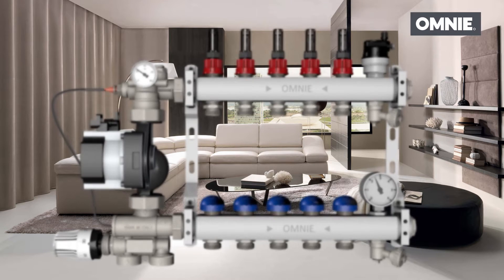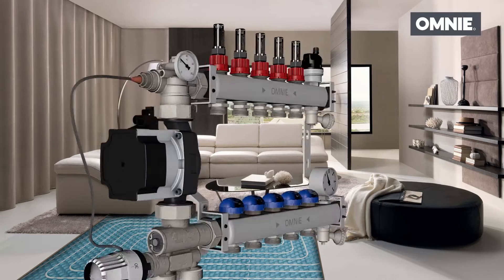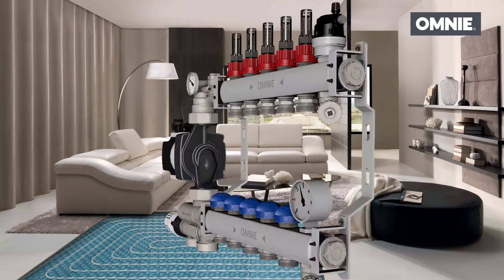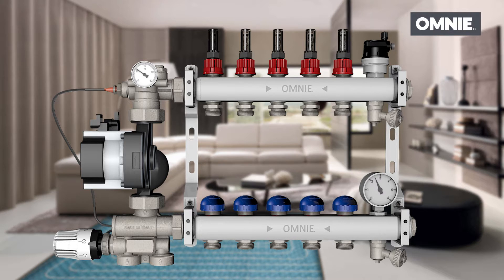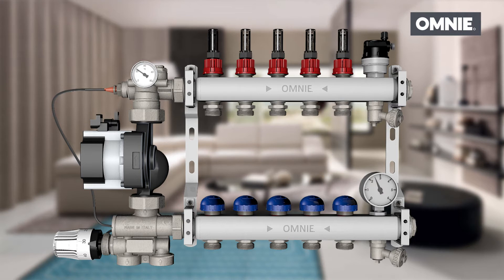The new mixing group has been developed to control underfloor heating systems. Designed to be installed easily and quickly, it incorporates both the water temperature control and the flow rate setting.